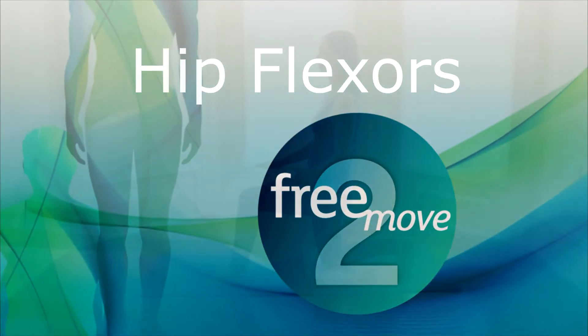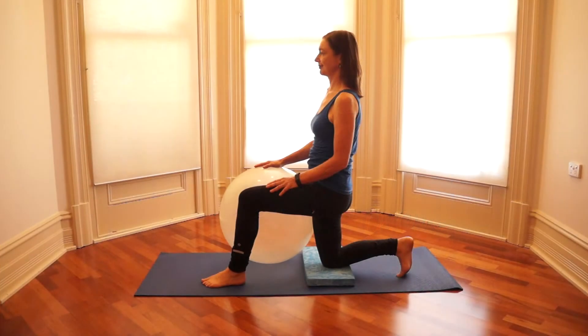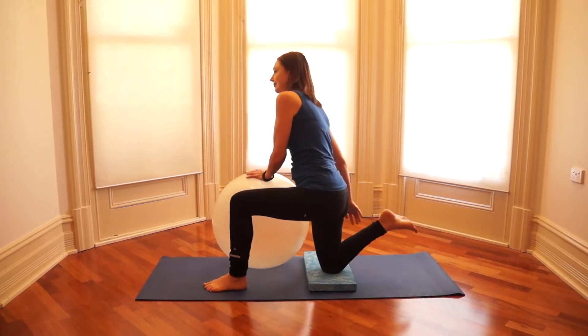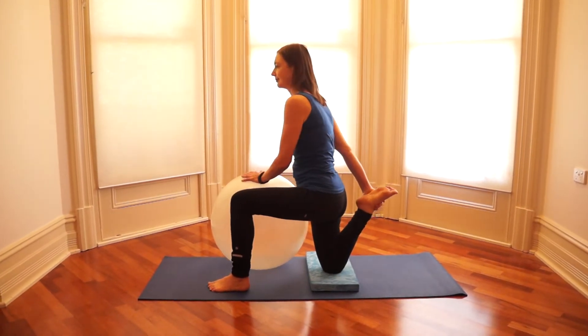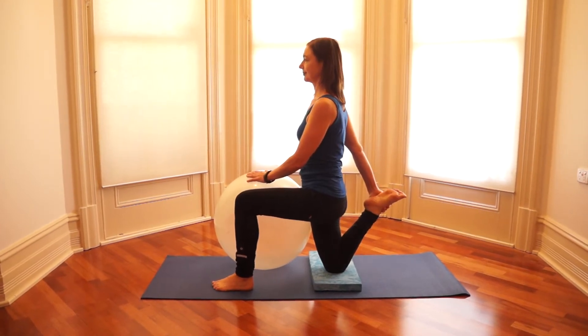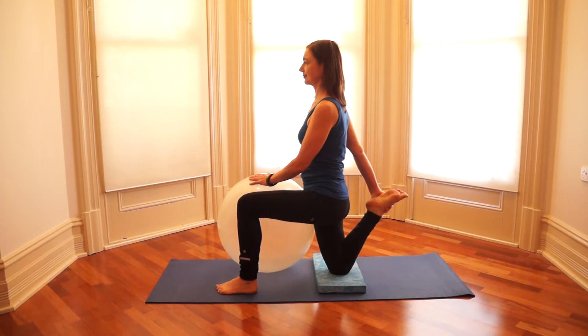For the simplest hip flexor stretch, go down on one knee, put the ball in front of you and press your hip into the ball. For a harder version, take hold of your back foot with the arm on the same side. Hold the stretch, paying attention to your breathing.